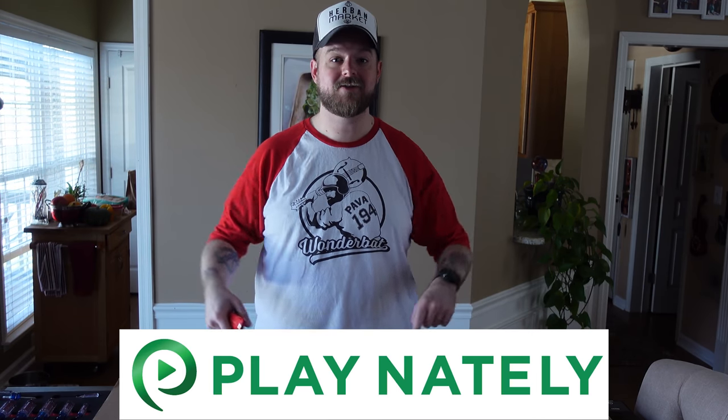Hey everybody, Nate Lee here, and we are about to put together the AK Racing Masters Series Max Gaming Chair. As I mentioned in my last video, this channel is headed in a whole new direction. I started this channel to promote my music lessons and to put up useful stuff for people who play the mandolin and fiddle, and I am totally still doing that, but it is all over at my Play Nate Lee channel.